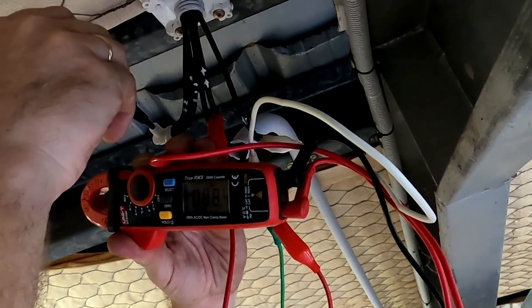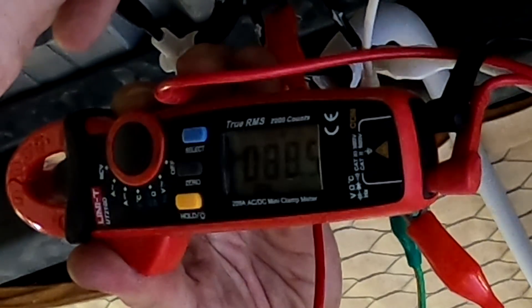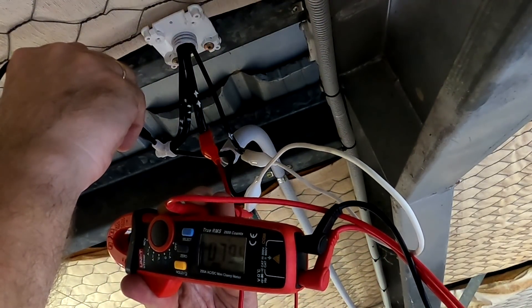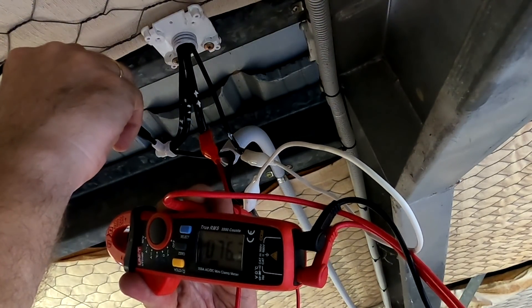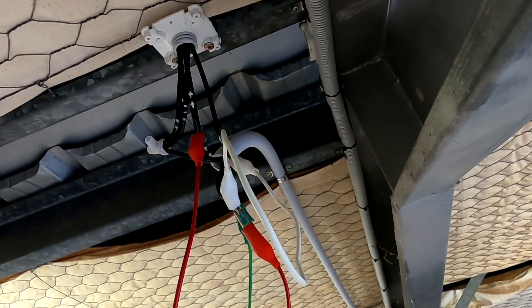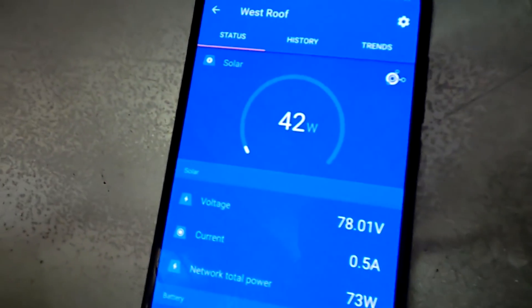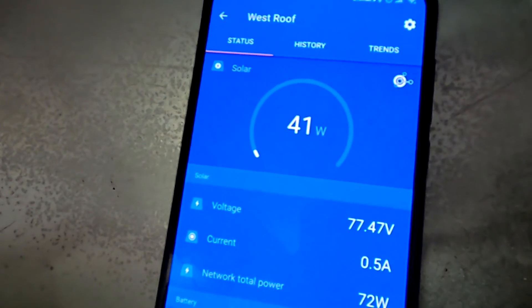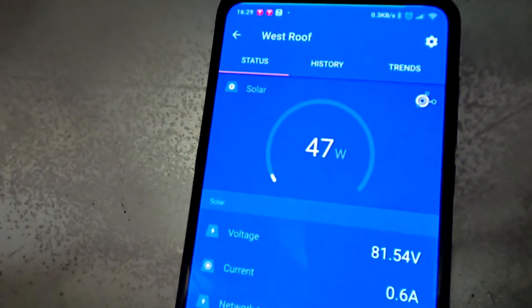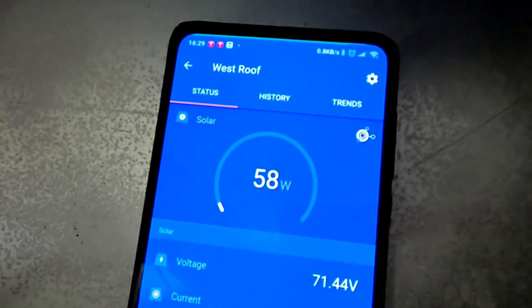Let's go inside the garage and measure polarity and see if we get any power from these new panels. We've got 88.4 volts positive — polarity is correct. The other strings are delivering 80 watts at the moment. Let's connect this new string and see the additional power. The west roof charge controller was showing 40 watts from the two existing strings and after connecting the third one it went up to almost 60 watts — that's another 20 watts from these cloudy conditions.